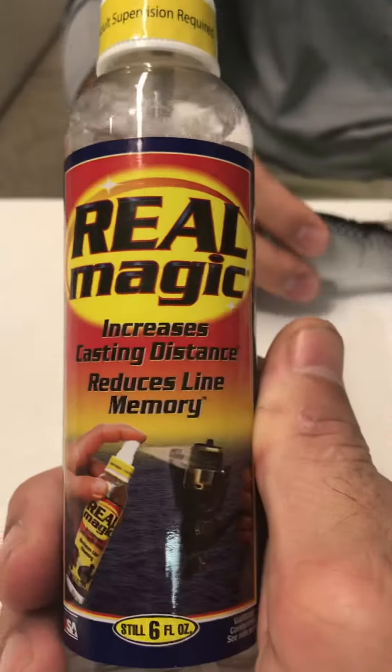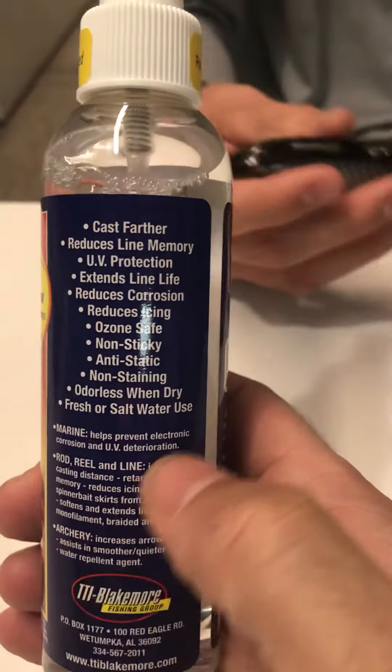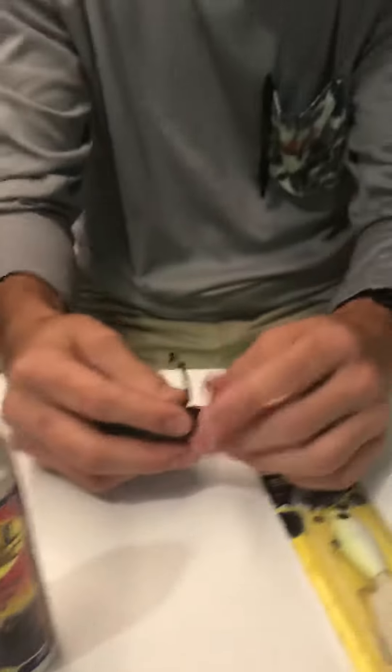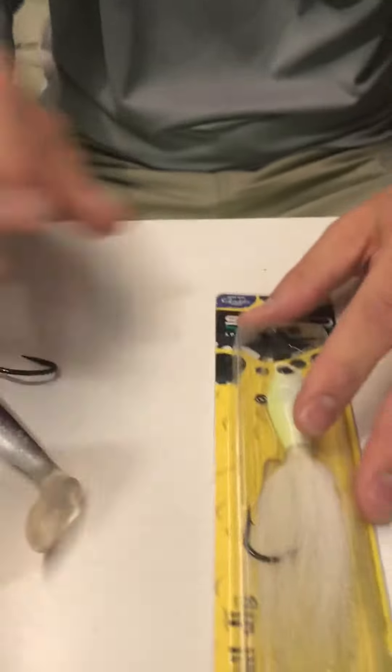This is a dry lubricant — it does not leave any residue or anything like that. It's not gonna stain anything, it's not gonna affect the way the bait moves or swims, the color, or the tail. It just helps the cable not stick inside and stay lubricated.